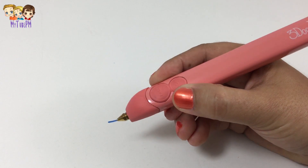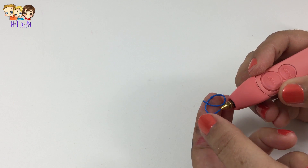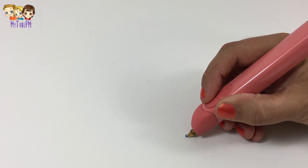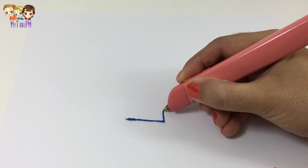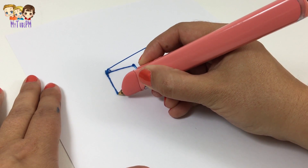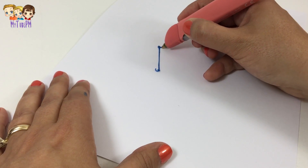Let's power up our 3Doodler pen. Add the plastic and wait until the light goes from red to blue. Now push the button — there's a fast speed button and a slow speed button. I've never used one of these, so let's see how it goes. Right away the plastic starts coming out, but the recommendation is to use it on a sticky surface or on paper. My table surface won't work because the plastic will not adhere to it.